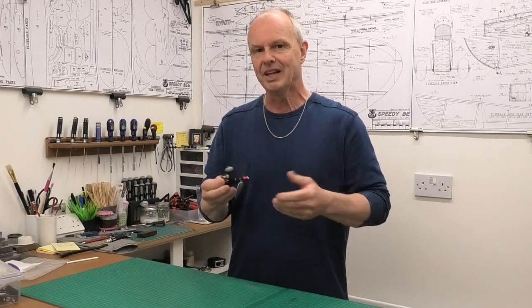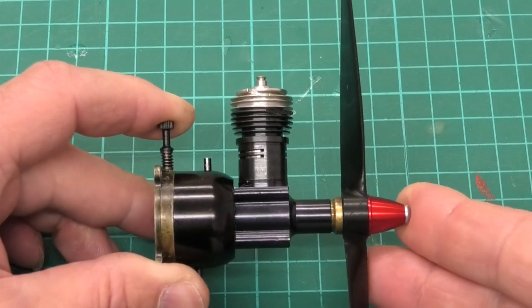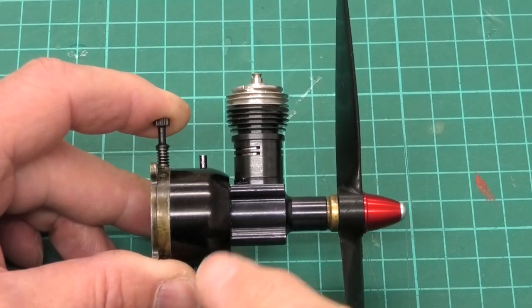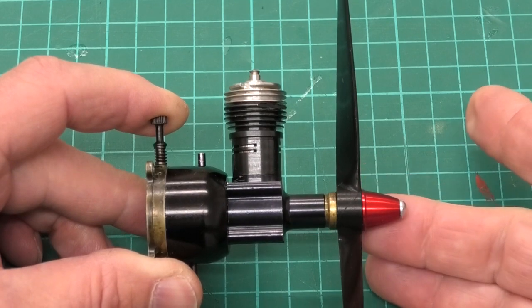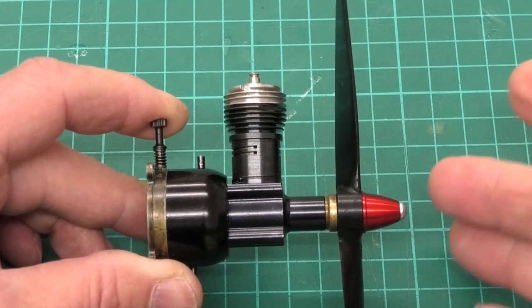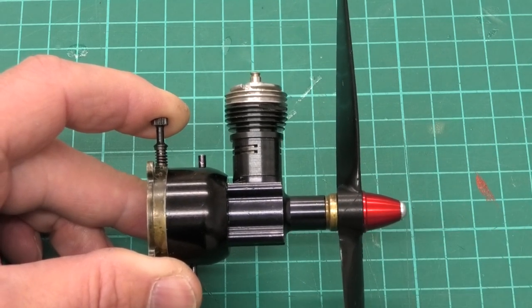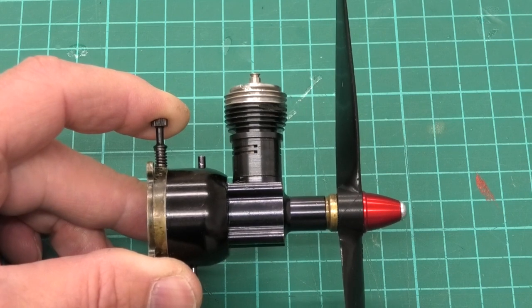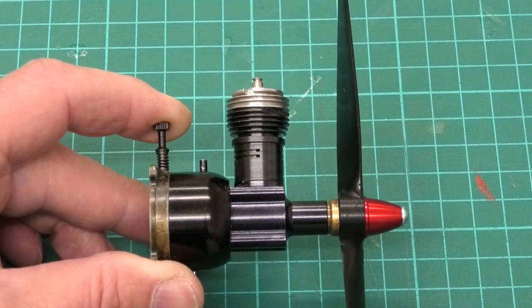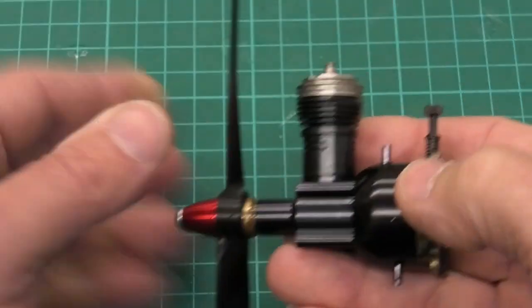Now, this I believe is a Black Widow. These Black Widows just look absolutely lovely — all in black except for the red spinner on the front. When I got this it had just a plain aluminium spinner, and I managed to get this red one from Dens Models, a UK company that has spares for Cox's. Excellent service, good prices, good selection of items.